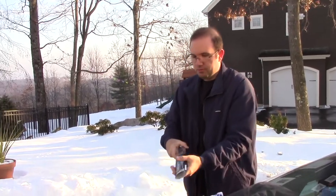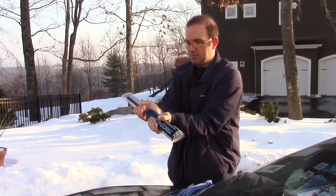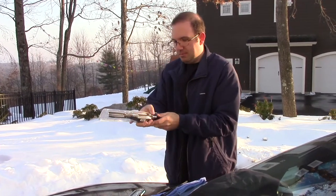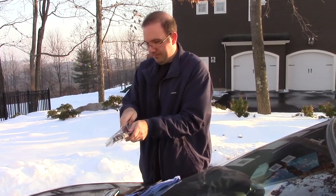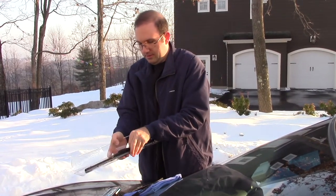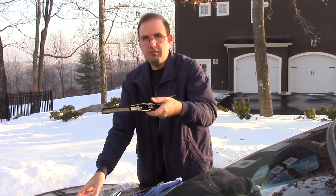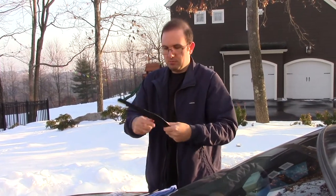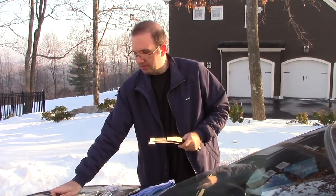Same procedure as the first one — slide this part off and find the seam in the plastic and open it up. Pretty much the same procedure as before, so we'll get the old one out of the way.